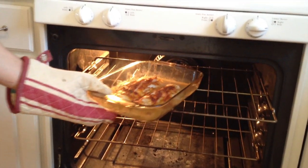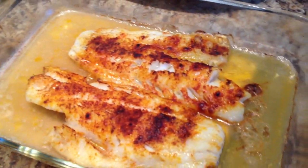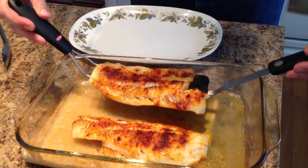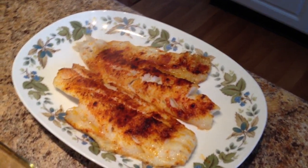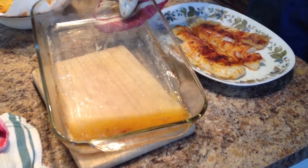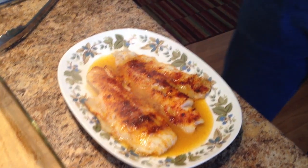Eight minutes is up and this is done. Beautiful color. My next step is just to carefully lift these guys out — sometimes two spatulas works well for this. Put it on my serving platter. If it breaks apart, don't worry. With well-gloved hands, take this nice sauce here and just pour it on top. And that's it — broiled fish. You can just serve it up with vegetables and whatever you have. That sauce goes really well on rice. Just enjoy the fish.